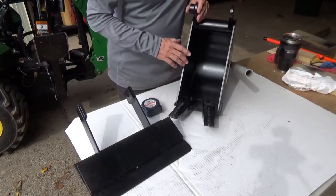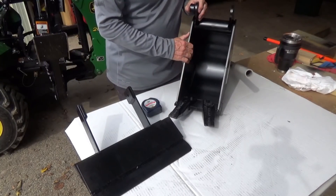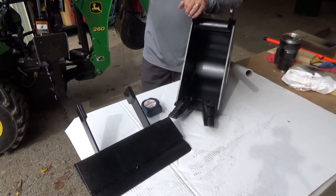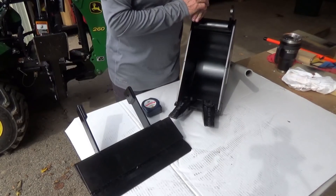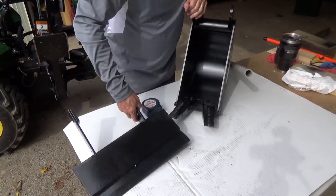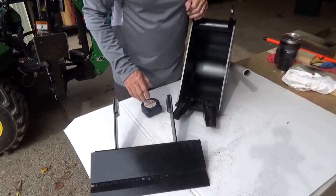Well, hi everybody. I bought a six-inch backhoe bucket for my 260 backhoe on the John Deere 1025. Let's review that today, and I'm real excited to show you how I have made it into a scraper bucket.